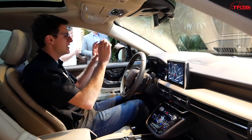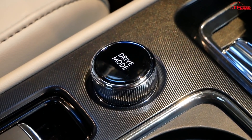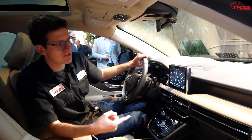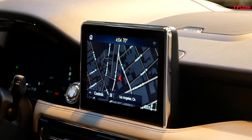One of the cooler features is the instrument cluster, which is fully digital, and the vehicle includes several different drive modes. The Grand Touring gets two specific modes: Preserve EV, which charges up the battery as you drive, and Full Electric mode, which allows you to run the vehicle on nothing but electricity.